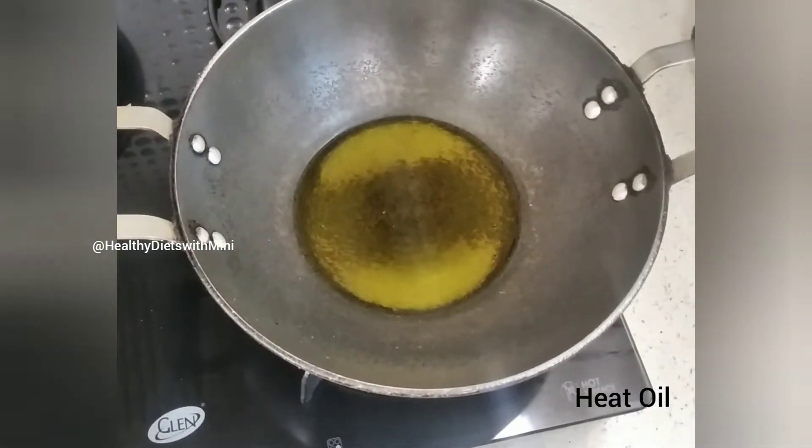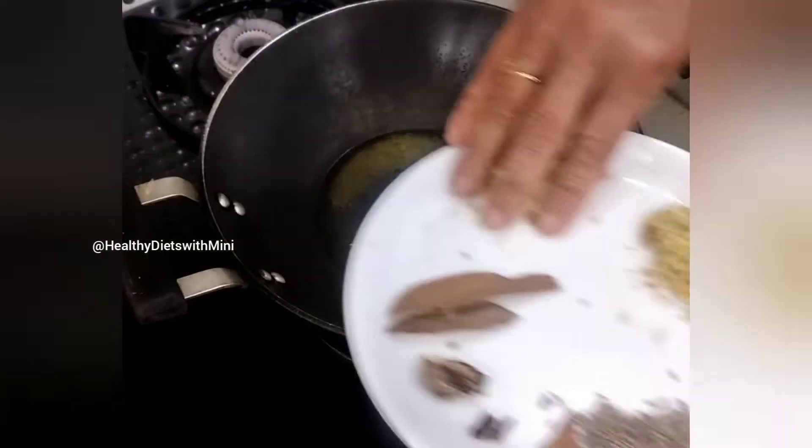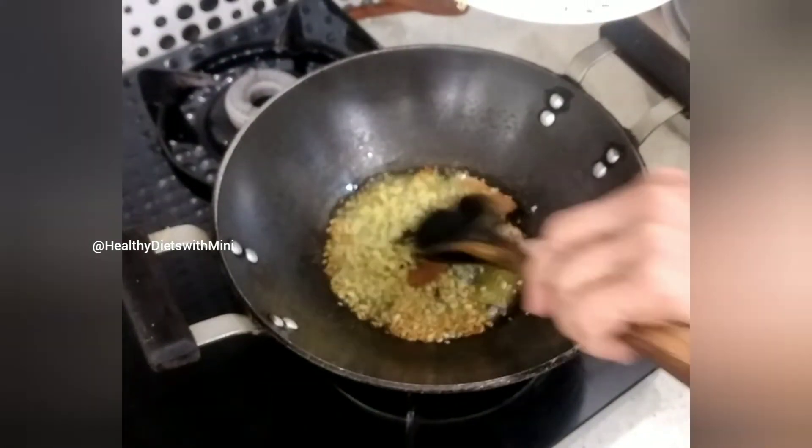Heat up the oil in a pan. First of all, add the dry masalas, garlic, and ginger, and roast it.